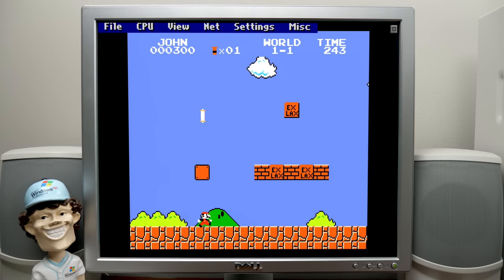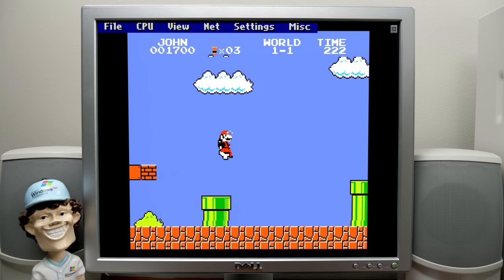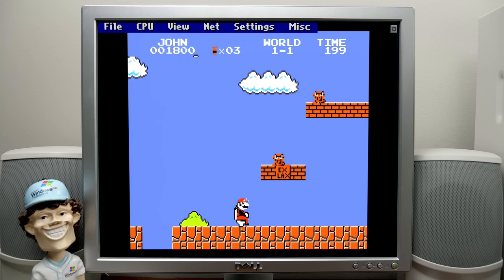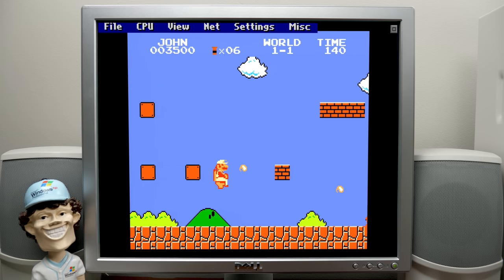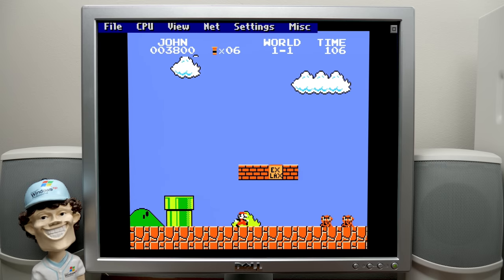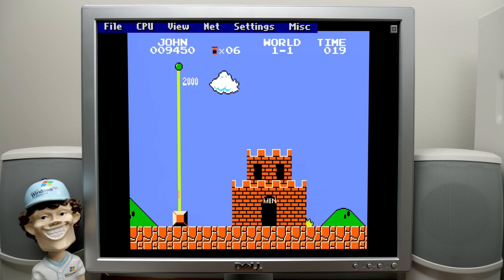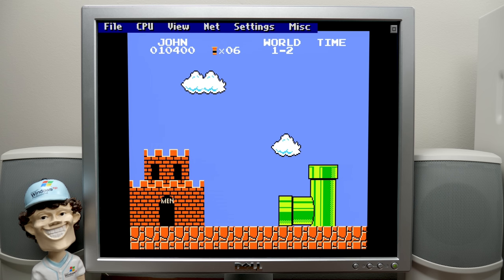This looks so ridiculous — oh my gosh, the sound it makes! That's like a fire flower. This is so stupid. Oh man, I ran right into that one. I'm not gonna play through this entire thing. It's like you're going into the men's bathroom. Oh my God, what compelled somebody to make this? Whatever. Let's load another ROM — let's pause it and go to Load ROM.